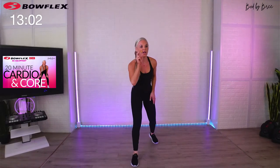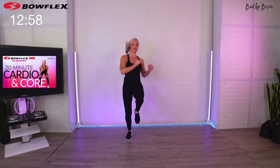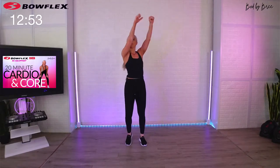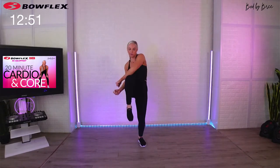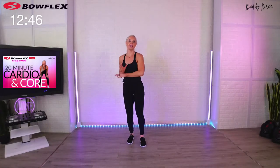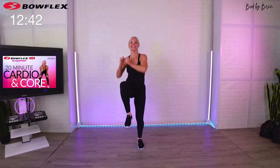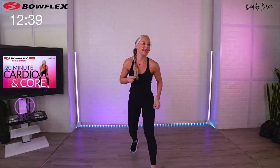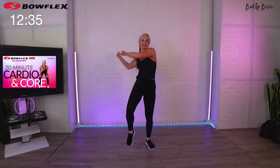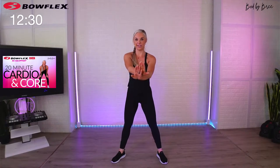Three, two, one — pop up! High knee rotation, nice solid landing as you go side to side. Low impact option: bigger arms but we're still twisting. Even when you're here it's here, here — then when you have it, speed it up. Good morning! So right here is your option.